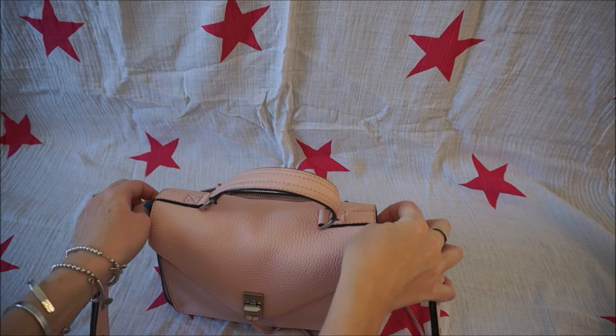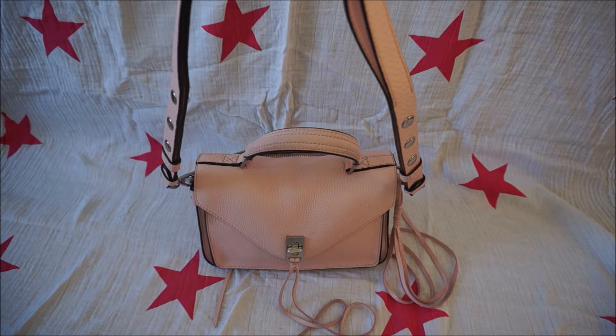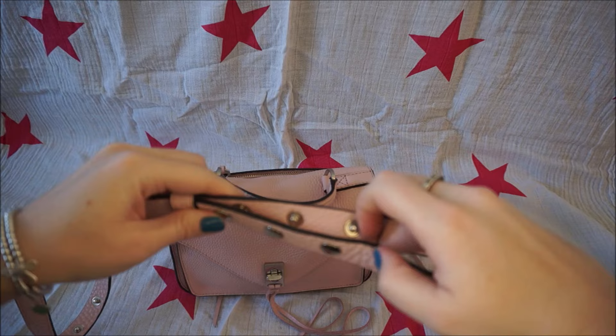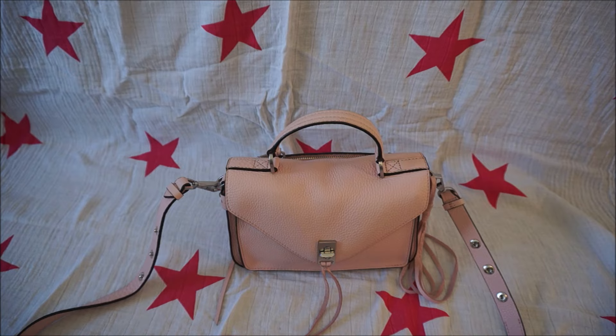You can wear it just as a top handle bag like a little mini briefcase — it's very cute. You can also attach the shoulder strap again and wear it over the shoulder like this. Or you can adjust the strap and make it a little bit longer. You just unclip both sides here and then slide on through till the studs meet and clip it in there, and then you have a long crossbody strap as well. So I'll show you what each of these ways looks like when worn.